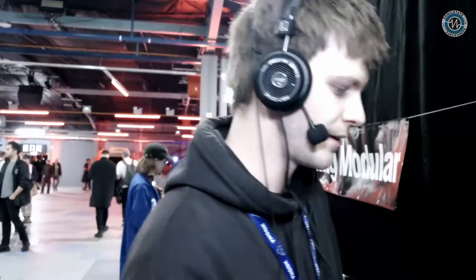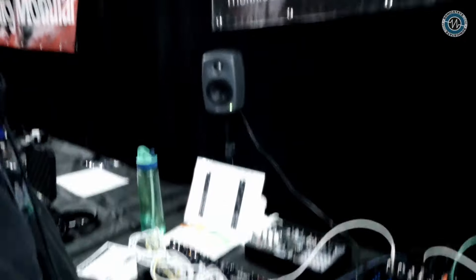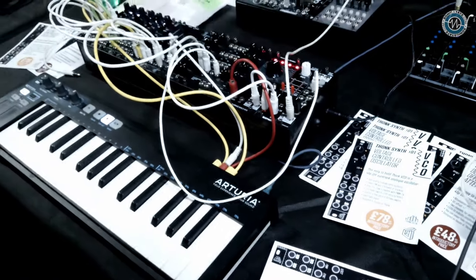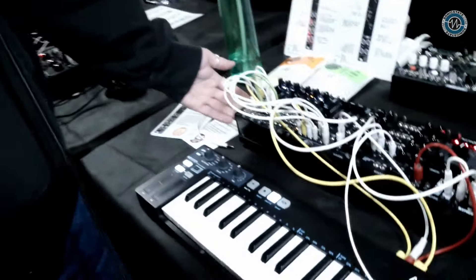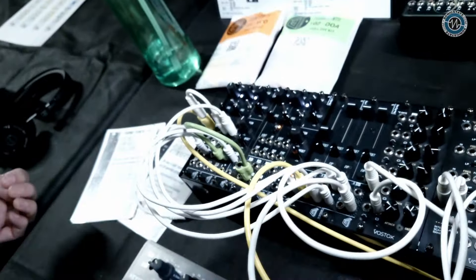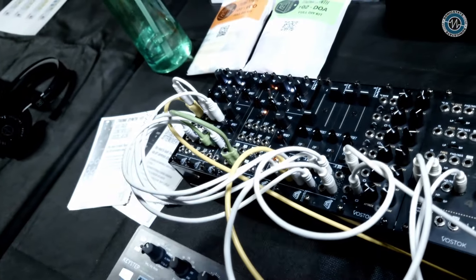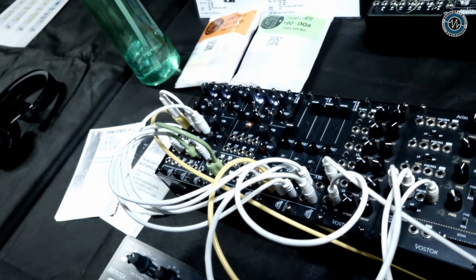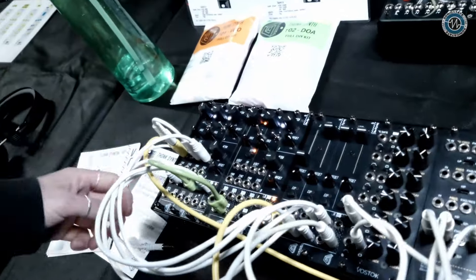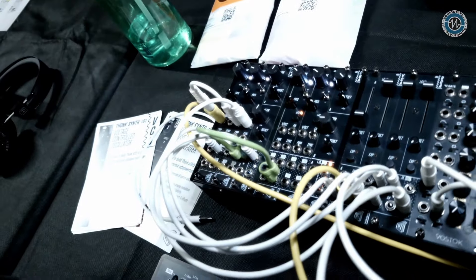So we're starting off with covering the basics. To start we've got a VCO, a 4HP VCO — kind of your basic utility oscillator. It's got your classic square, saw, triangle, sine outputs, as well as FM in, linear FM, PWM, hard sync. It's got Volt per octave, it's got an octave switch, it's got coarse and fine tune controls.